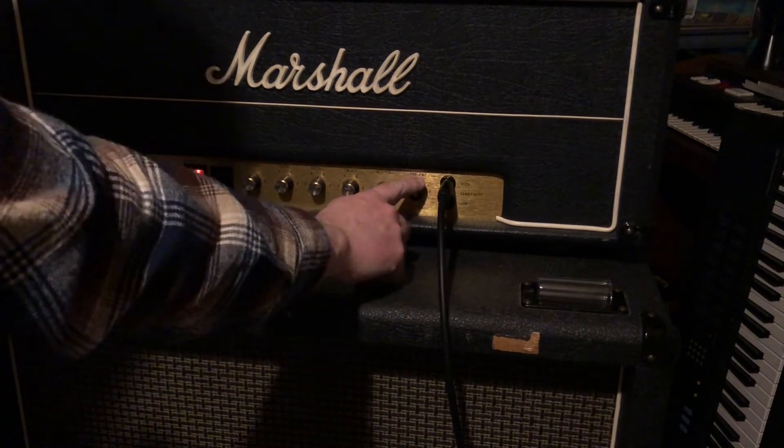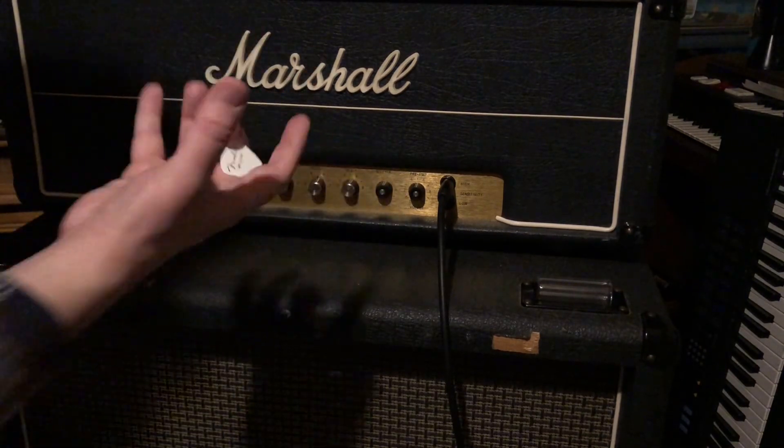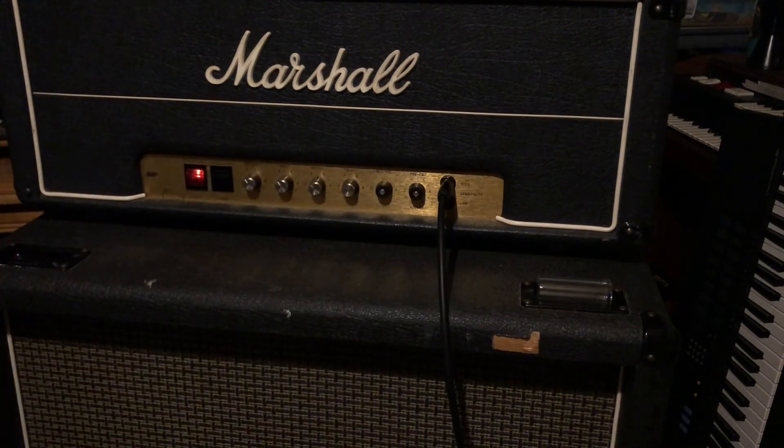This amp has the preamp all the way up, a master volume — this was the first master volume amp — and then presence, bass, middle, treble. All the way up you get this sort of Zeppelin, AC/DC kind of thing, and that's with a Les Paul.